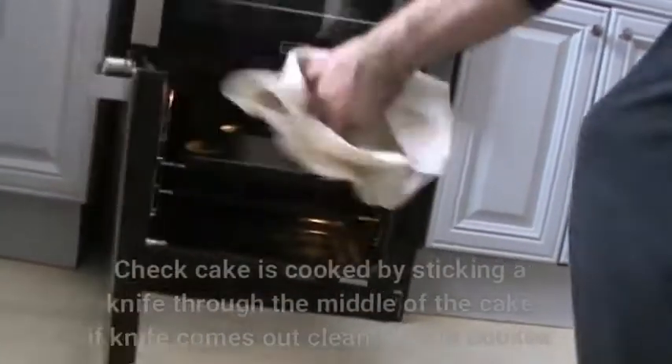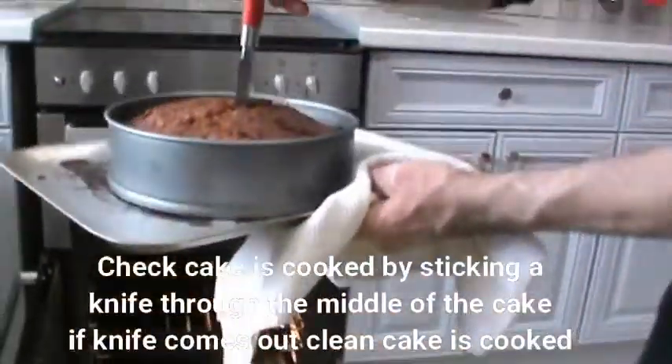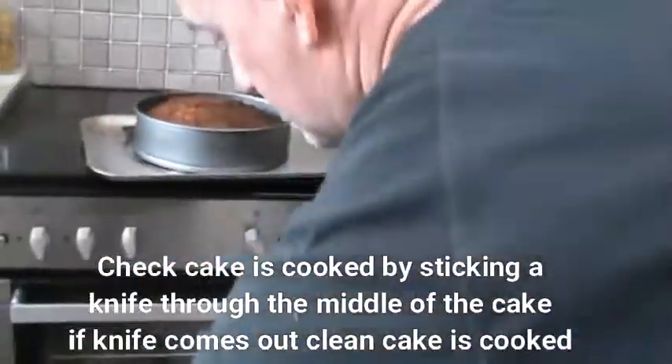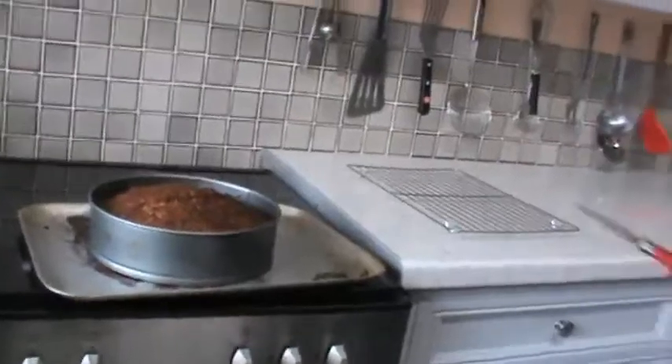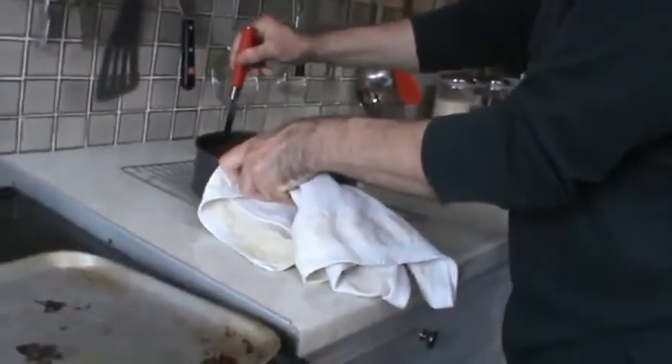After about 50 minutes the cake's done. I've double-checked it by placing the knife inside and it's come out dry, so it's done. Turn the oven off and then place it on a rack to cool down for a little bit.